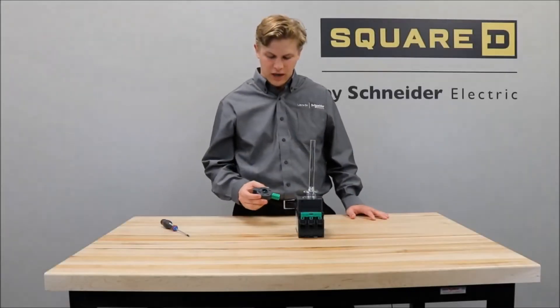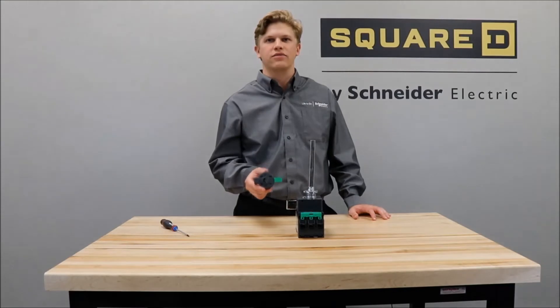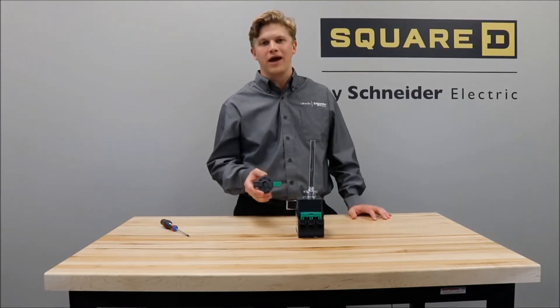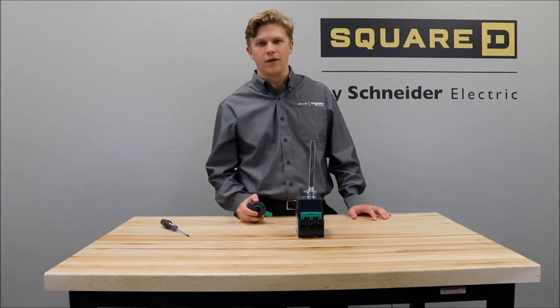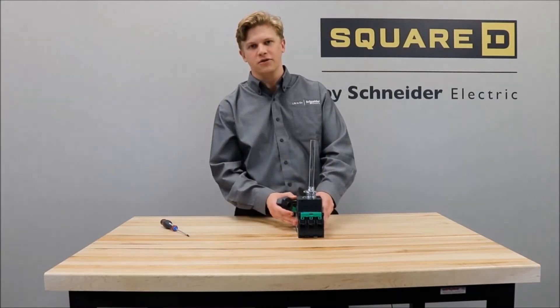In this video, we'll be showing you how to use the LV426937 open door shaft operator for the power packed B-frame, H-frame, J-frame, and L-frame circuit breakers. For this video, we'll be showing it on the power packed B-frame.